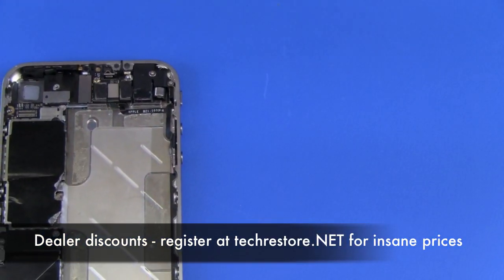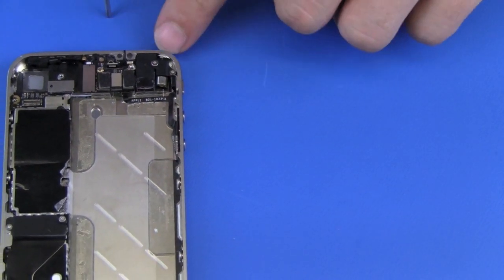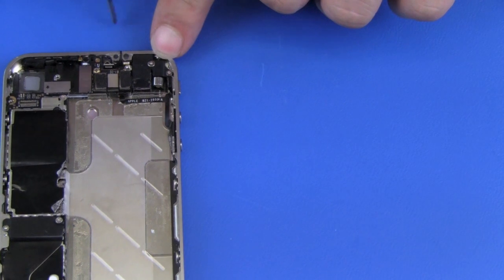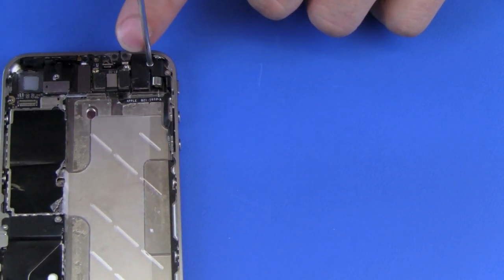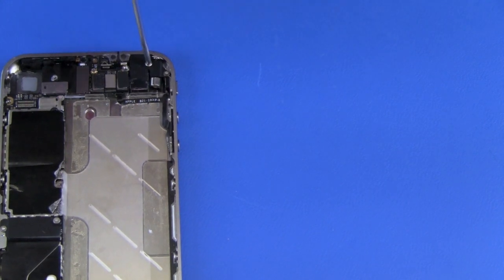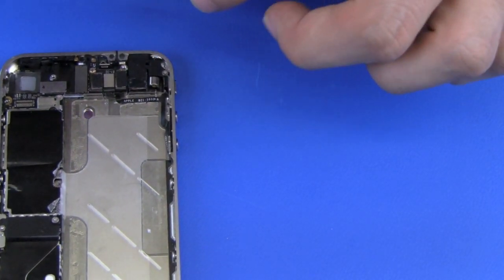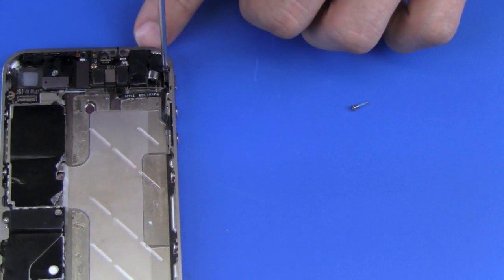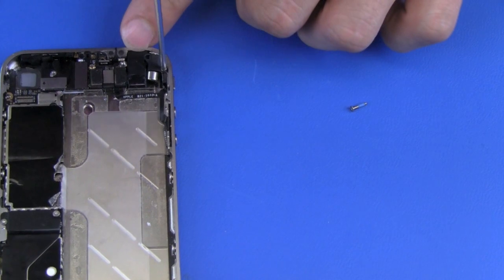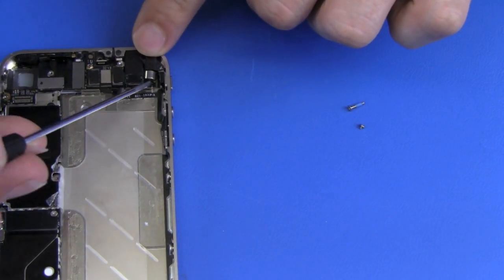Now we'll be removing the vibrator. Holding it down are two screws and those two are different sizes as well, so we want to keep track of which screw goes where. The screw I'm taking out now is the longer screw. The vibrator will just come straight out.